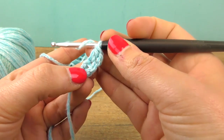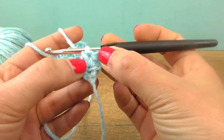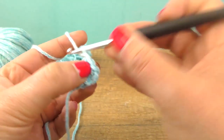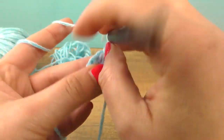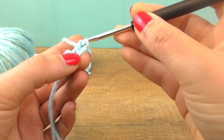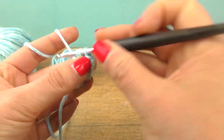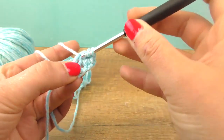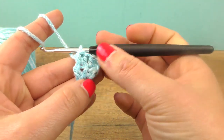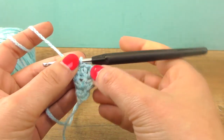Do a second half treble, then go into the same spot and do another half treble — so this is our first addition here. Two chains for the height, turn, and again the same half treble. Then I'm adding two half trebles into one spot. You notice the width right away — in this round I have three half trebles and the chains we always start with. Let's now repeat.